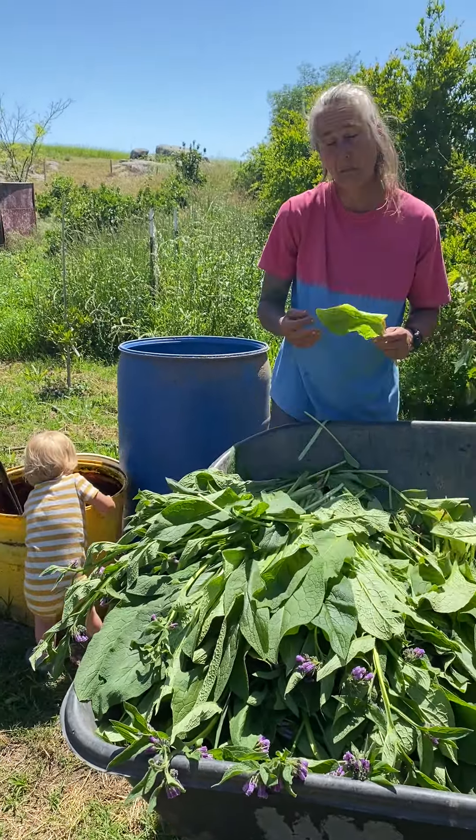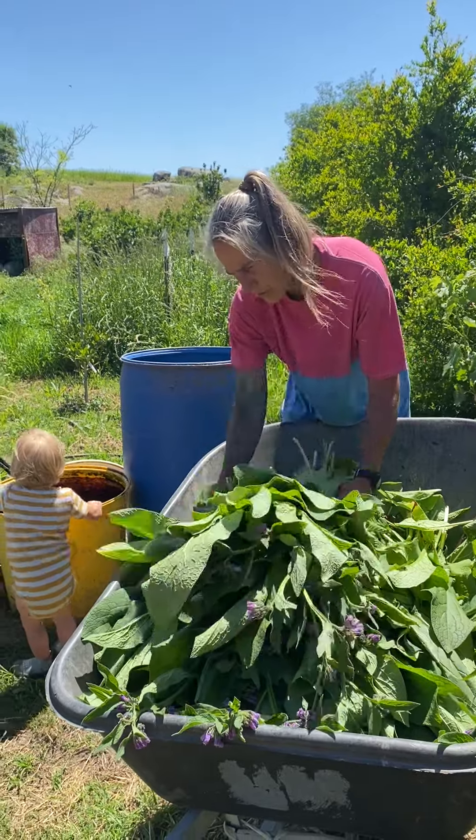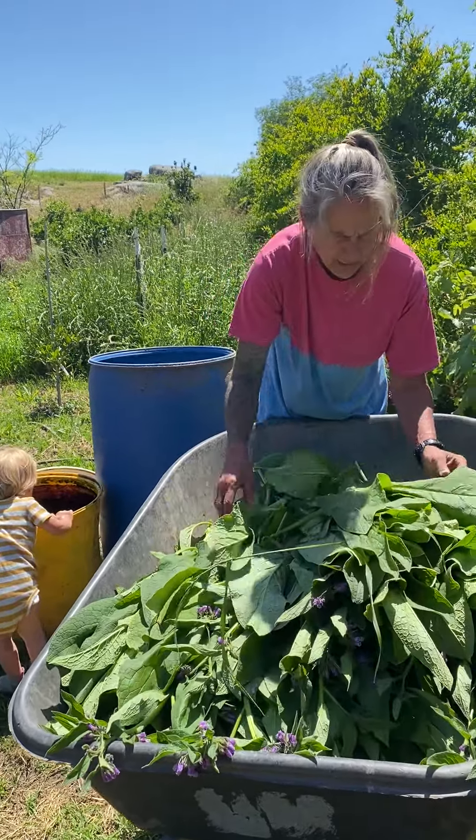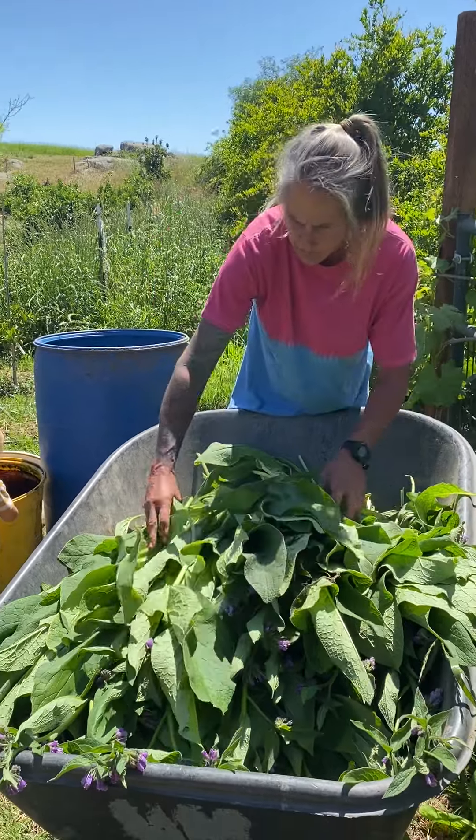So we should get many more because we're April 29th — pretty much May 1st. There's a couple yellows, let me get those out. I don't want the grass because I'm a snob and I only want my comfrey.